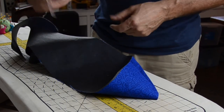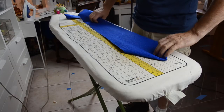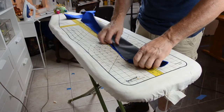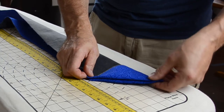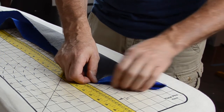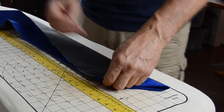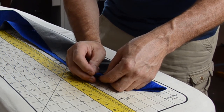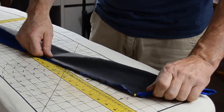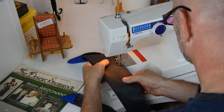Use something smooth and somewhat pointed to push the corners all the way out. Lay the tie right side up and fold it lengthwise, lining up the corners of the larger front end of the tie. If the narrow end doesn't line up exactly right, that's okay — no one will really see this end anyway. Pin the edges together as needed.